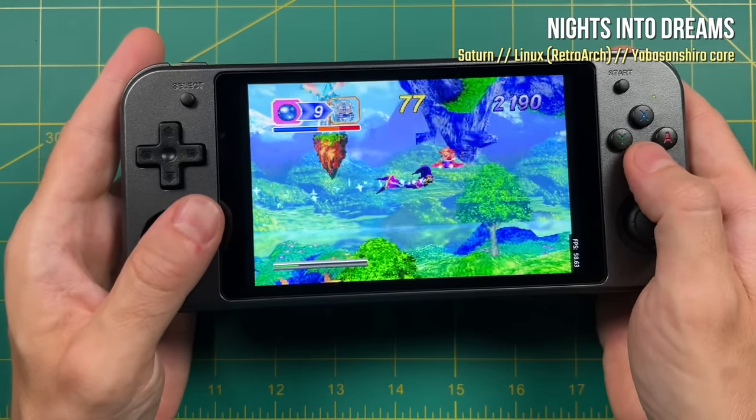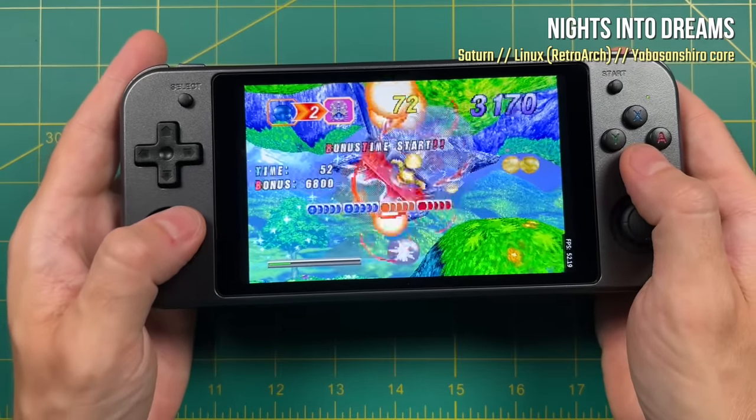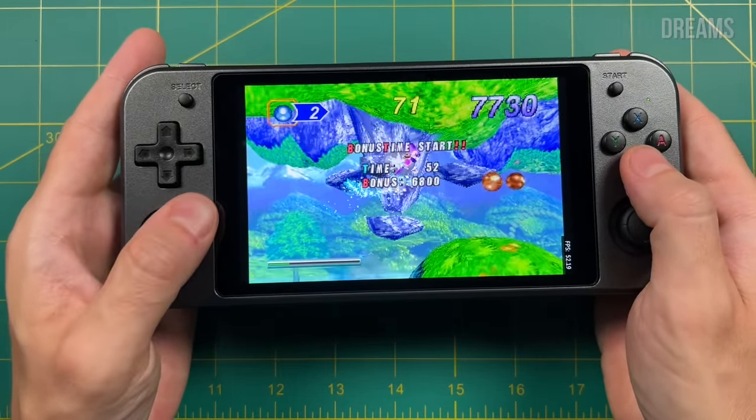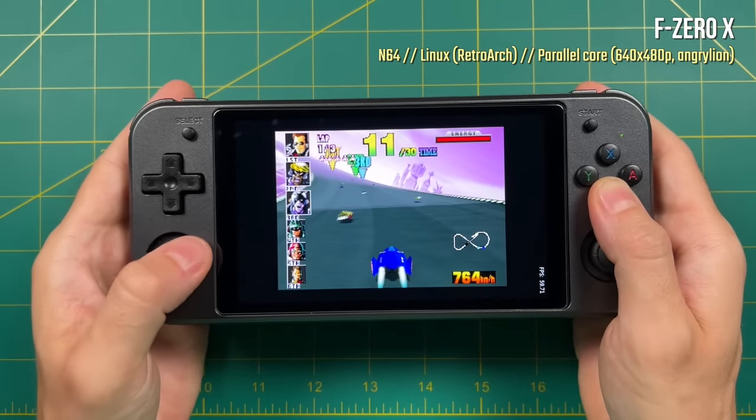Same thing with Nights into Dreams — every once in a while I would hear a little bit of an audio stutter, but altogether this was actually really enjoyable. Unfortunately, the Nintendo 64 performance on the Linux side is not very well optimized.